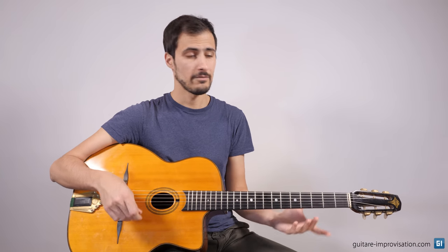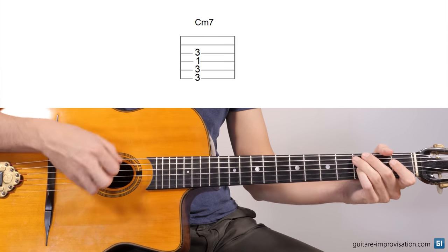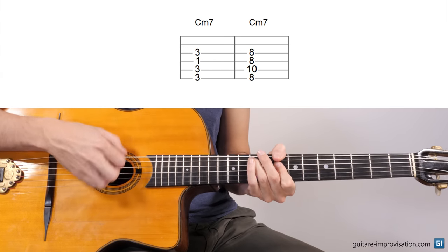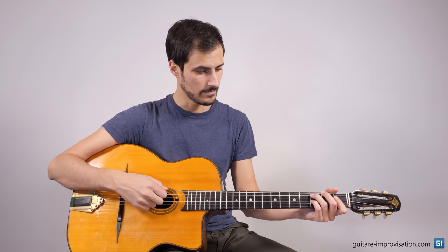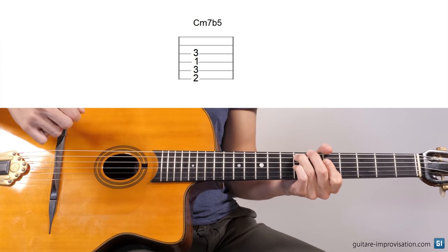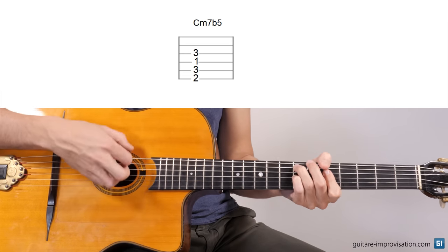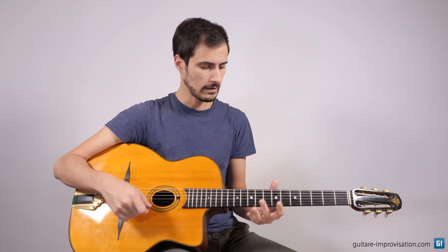For a C minor 7th, there's this voicing, and also this one. And for C minor 7 flat 5, you can use this chord. It sounds too muddy here, but if I play E minor 7 flat 5, it sounds great. And also this one for C minor 7 flat 5.